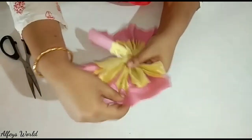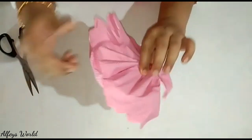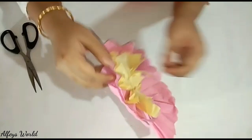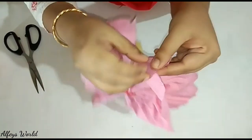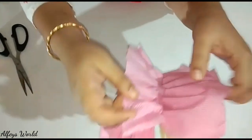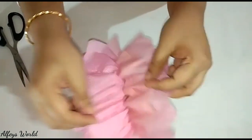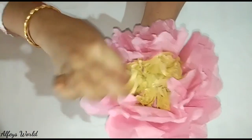Now I cut the two sides. I will cut it and spread it with a pin sheet. I will put it in the pin sheet. I will separate it with one paper. I will separate the sheet and make it easy to cover.